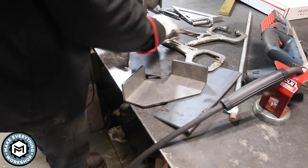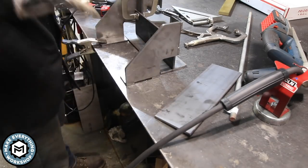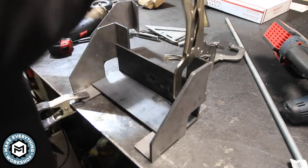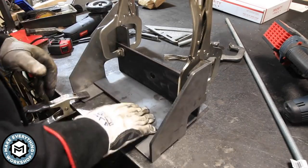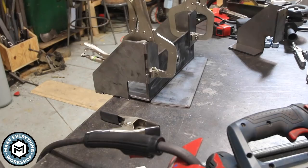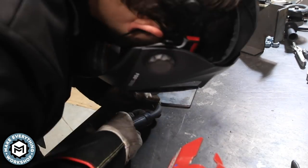Now I'm using these little 90 degree clamps from Ollie Iron — I've talked about these in a bunch of my videos and I'll put a link in the description. They're pretty useful, I really enjoy using them, and they've been great for fixturing. Now I want this to be really square — it's very important to me. So I'm only really welding on one side because I'm worried about warping. I tack everything and then go back in and give it a nice penetrative weld.